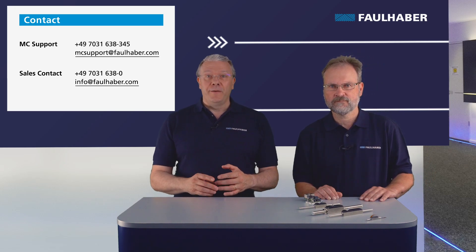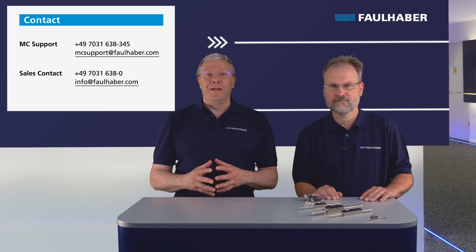Thank you for watching this video. Check out our other videos on Faulhaber Drive Time. Feel free to leave a comment below. Take care and goodbye.